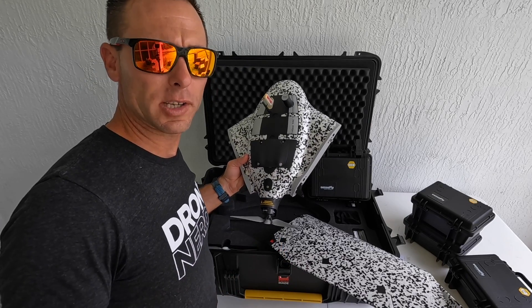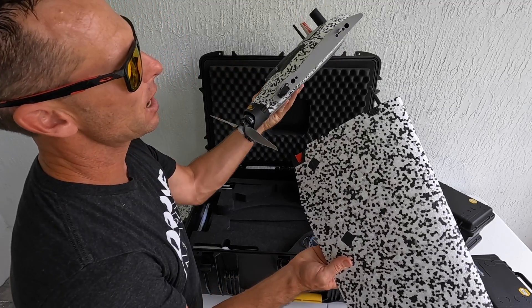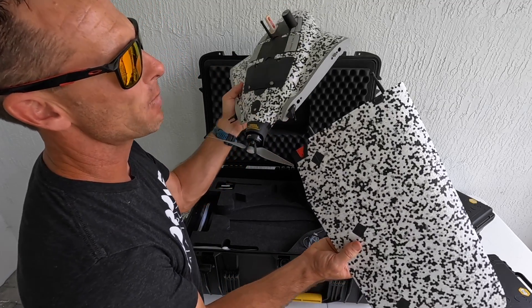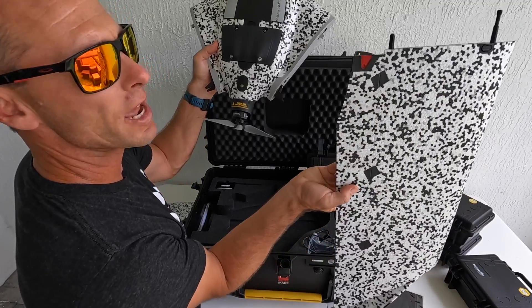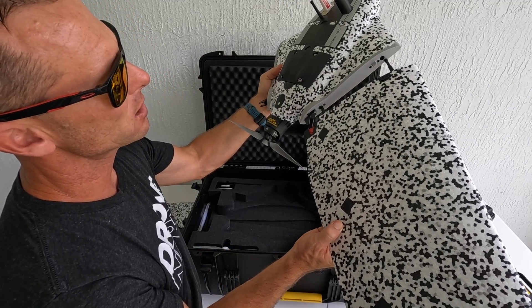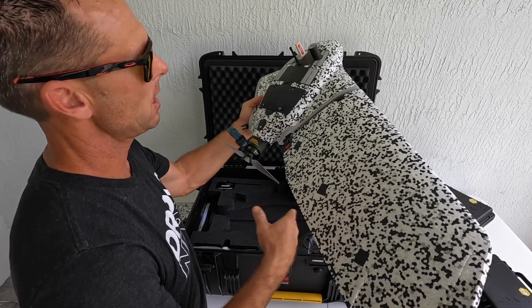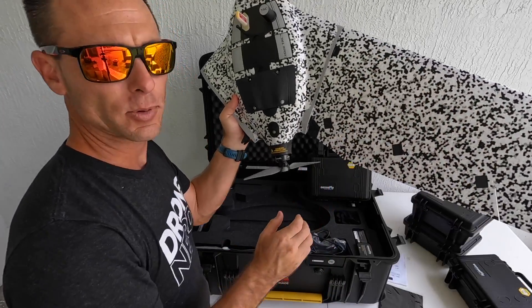The next thing I'm going to do is attach the wings. These are extremely lightweight. You've got a couple of holes on the side of the main body and then a couple of tabs and a red indicator right here that goes right on this little piece. So we're going to line everything up, and it pops right in.